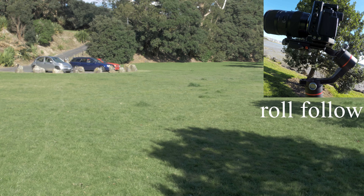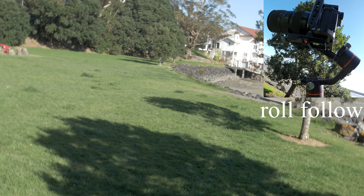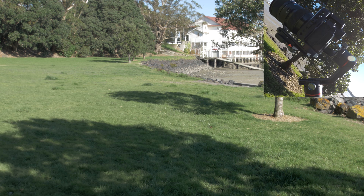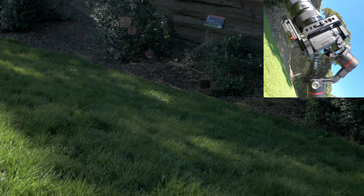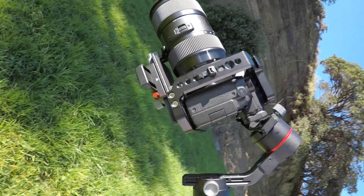The last mode with this firmware is roll follow mode — a cool function, but in the flashlight position it won't work. That's all from this gimbal. It performed very well and I can't wait for the new firmware. Please subscribe and see you in the next one.